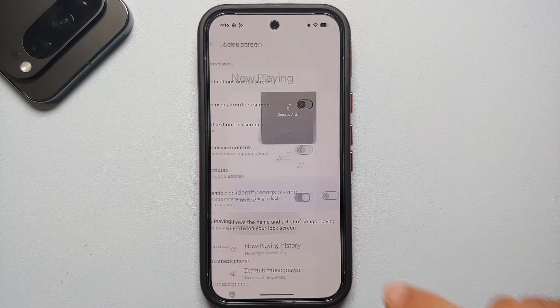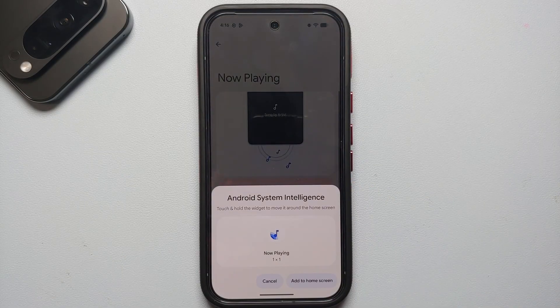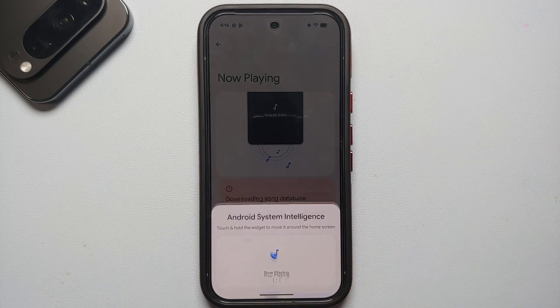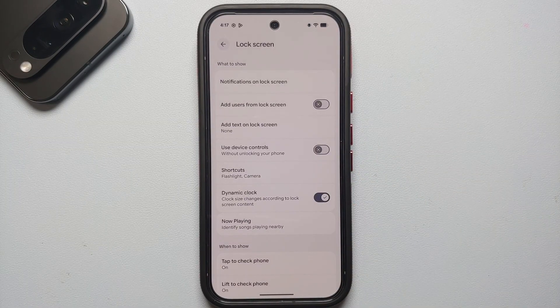Back in lock screen settings, Now Playing is another feature you should enable. When you're out and hear music you like and wonder what song it is, with this enabled Android System Intelligence will show the song name on your lock screen.